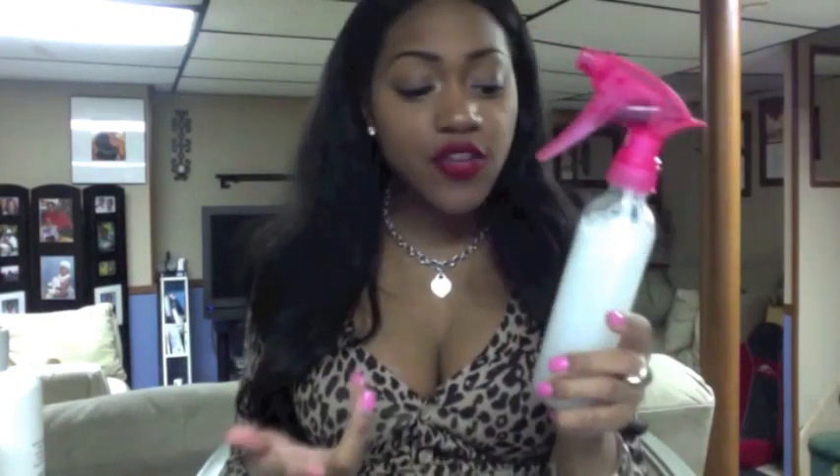If you see the conditioner settling, don't panic — nothing is wrong with it, just shake it up. I'm about three to four washes in with using this, and you can see it's still going. There are a lot of bubbles because I've been shaking it for this video. It lasts a very long time — a few months, maybe a year, depending on how much you use it.